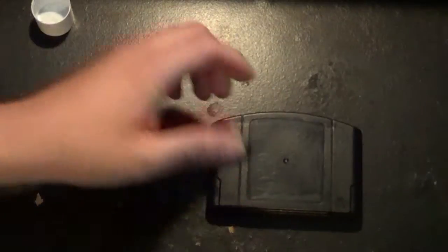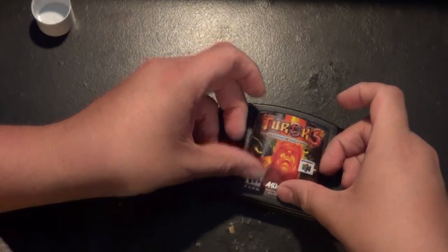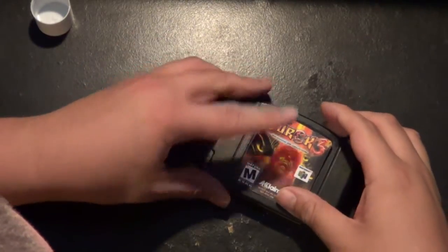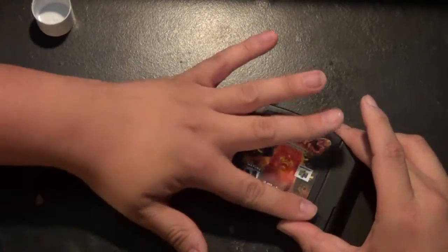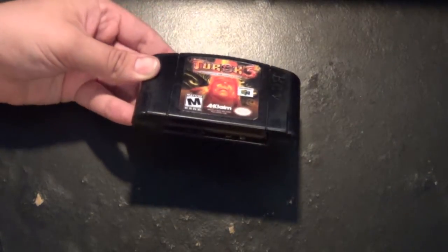Now that we've got our label all nice and sticky, we move on to the cartridge. Very carefully, line it up towards the bottom, sync it up, and there we go. Lightly press down, making sure we get it as close as we can, and apply light pressure — and this will be how our newly crafted label will look.